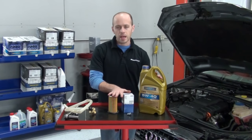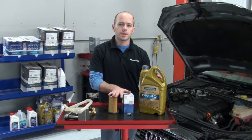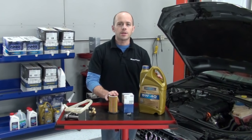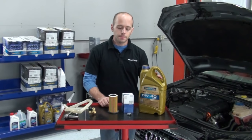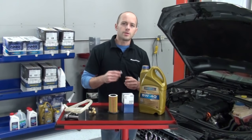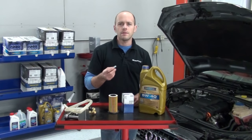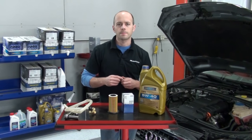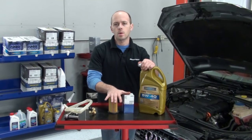For the oil filter, we have a Mahle original oil filter and O-ring. Mahle is an official OE supplier to many of the German automakers. In our oil change kit, we also have the drain plug. The drain plug is the exact design and function as the factory drain plug with a built-in sealing washer. That's what's included in our oil change kit.